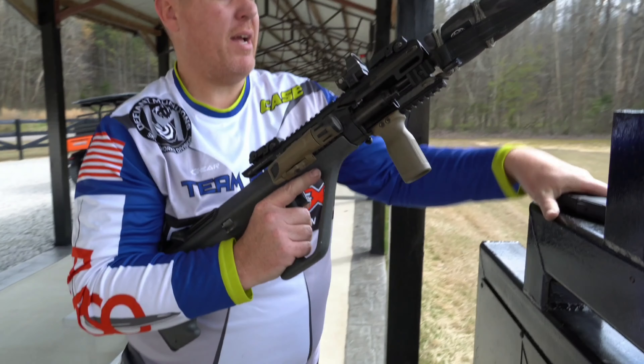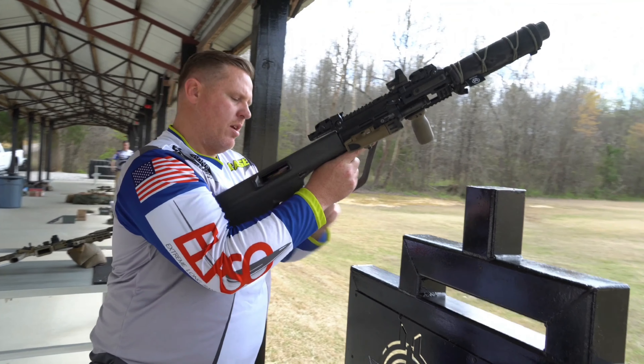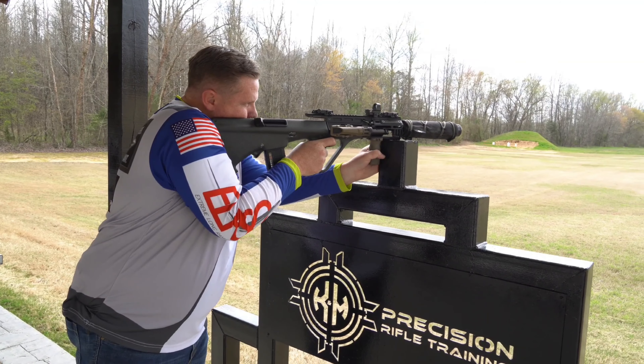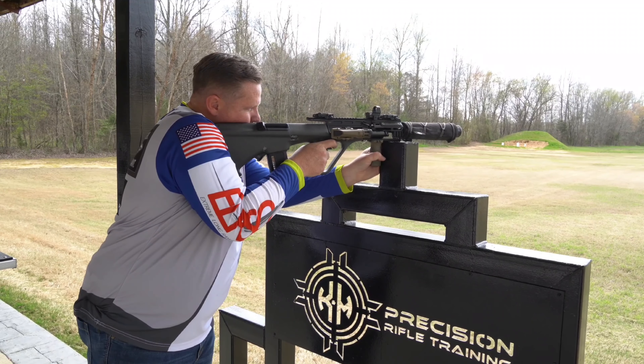Back to stage one, we'll get back to shooting. 195 yards with 200 grain S&B. 24 inch 1-in-10.